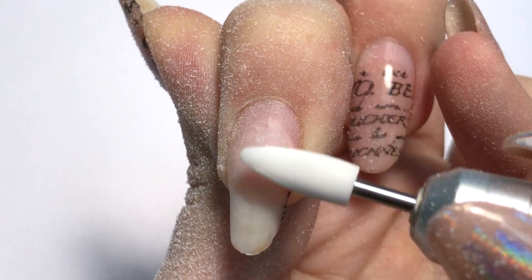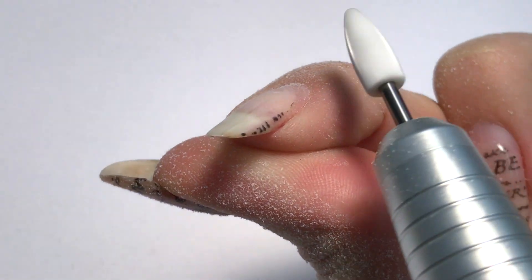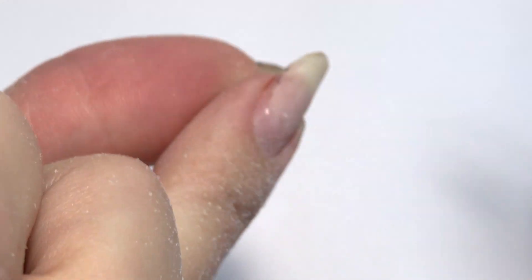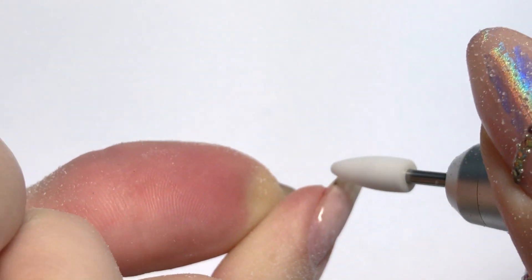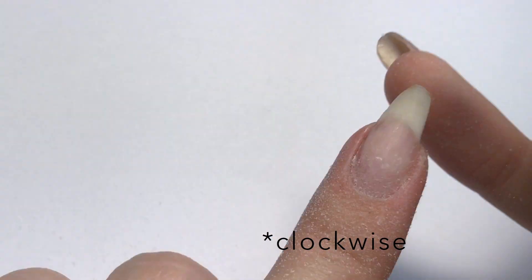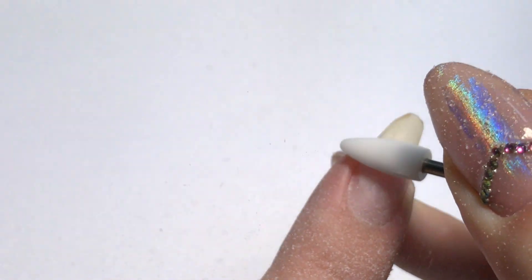You can see I left some product on the right side wall, so we will fix it now. I will hold the nail like this and work from the side. As I'm working on myself I can also turn around like this, but we have to move towards the cuticle as the drill bit is spinning to the right side. Do not forget to leave a thin layer of the base — and now that's enough.